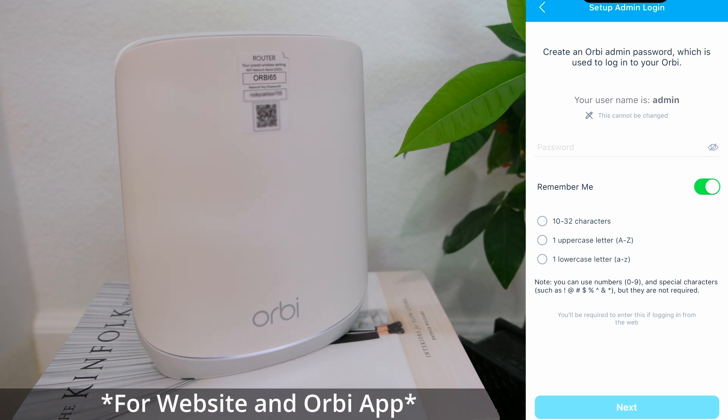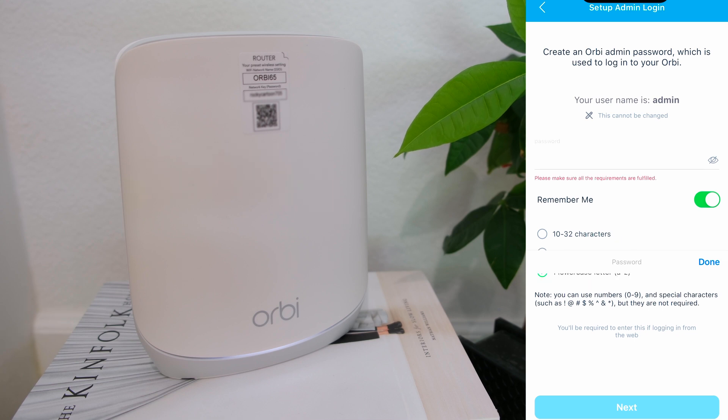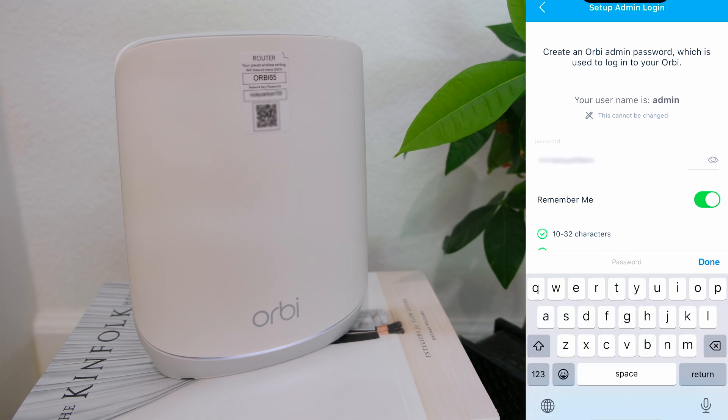The requirement for the password of the admin account is 10 to 32 characters with at least one uppercase and one lowercase letter. Although having a number or special character is not required, I would highly recommend it if you want to add a level of security to your password. You can view the password to make sure it's what you intended to type, and save the password in a safe place. Then tap next.